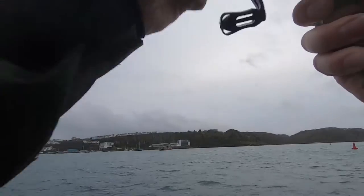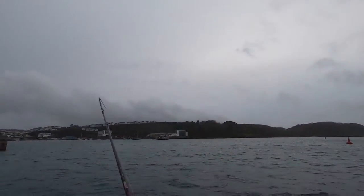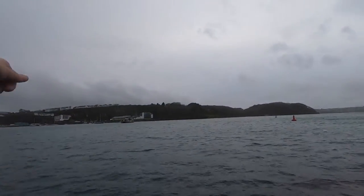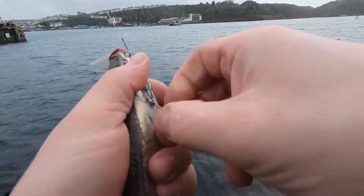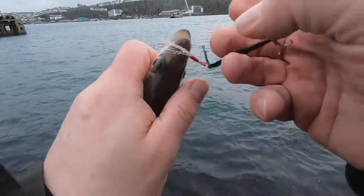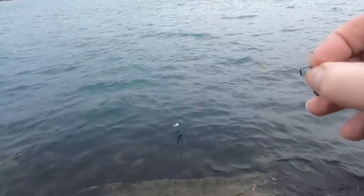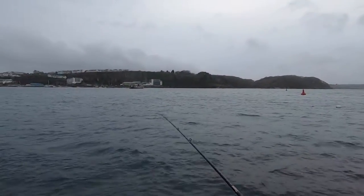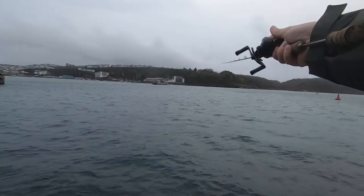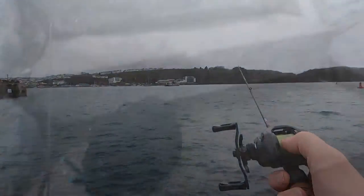Whatever it is, we might see this time. You can see the bend in the rod — we got a little pollock. I said the pollock will be around. Didn't feel as big as the last one. I thought we might contact pollock here on slow jigs, coming around here just before dusk, and I'm hitting exactly what I was expecting to hit — pollock.